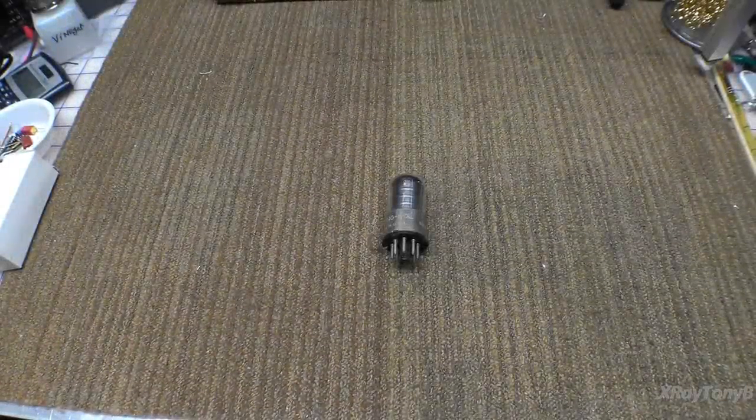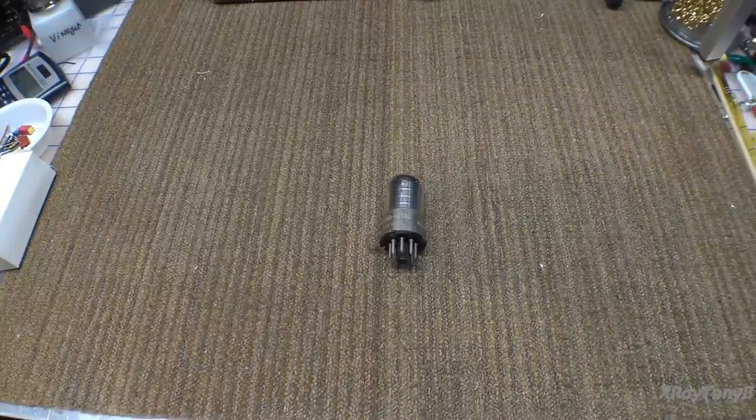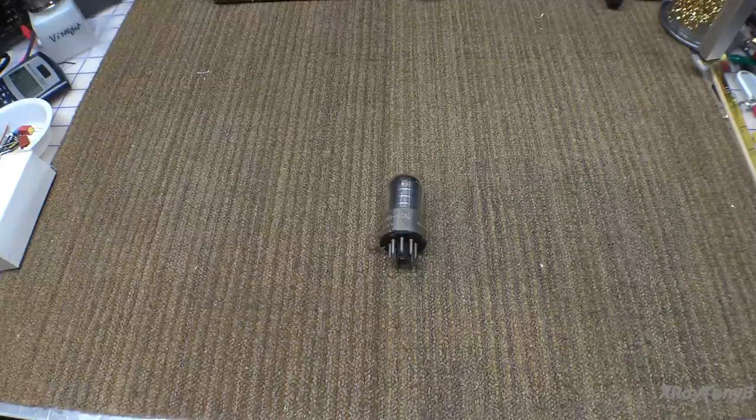Hi, everybody. Welcome back. Recently I have been going through some of my neglected test equipment — switches and controls that need cleaned, sockets that need tightened or cleaned, or calibrations. I've been going through and cleaning some of these things up with the little bit of time I have, because I really don't have any time to start any big projects on the bench right now with work and so forth.